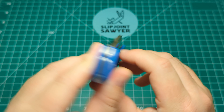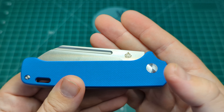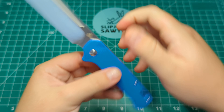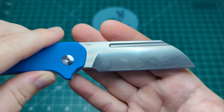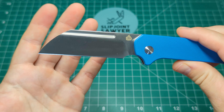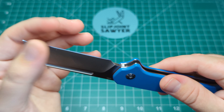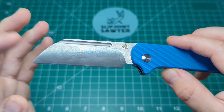On the blade you have a fuller that goes about two thirds of the way down with the QSP logo. You can use your nail to open it, but there's enough of the blade to pinch it into the half stop and then a nice snap open into the fully open position. You can see '14C28N' on this really beautiful satin modified Wharncliffe blade - maybe more of a sheep's foot blade - with a wonderful flat grind that comes down to a really fine edge.